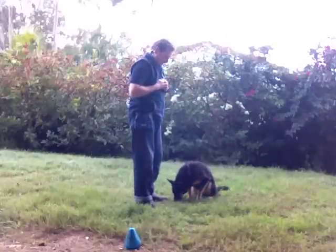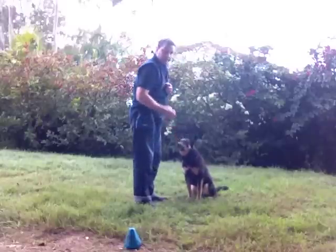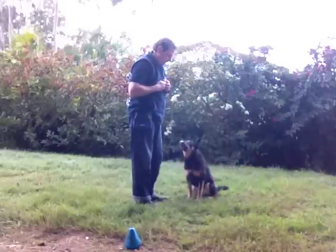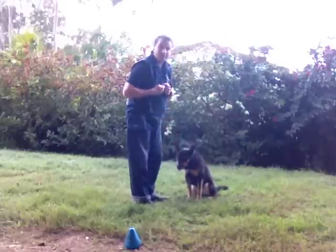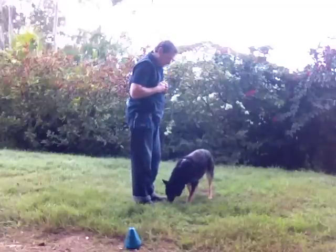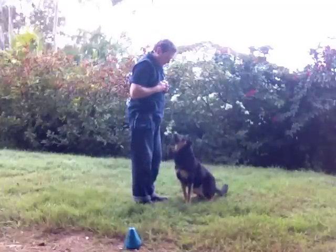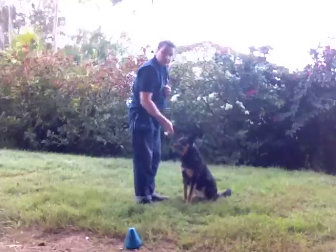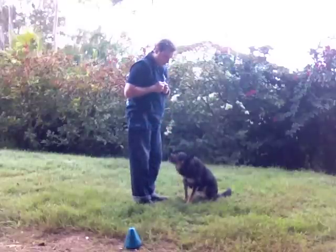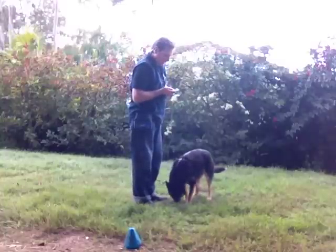So she's just getting a click and a treat. At this point in time, it doesn't matter what behavior your dog is doing — they can be sitting, laying, standing. I just prefer them not to be jumping up and barking. She's also getting rewarded for sitting and looking at me while she's learning that the click noise means something good is about to happen.